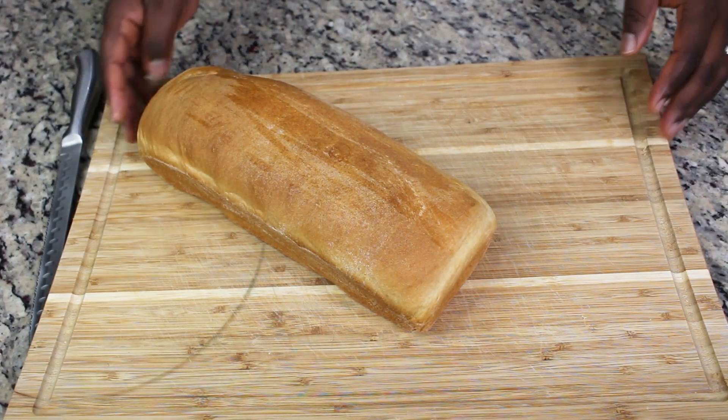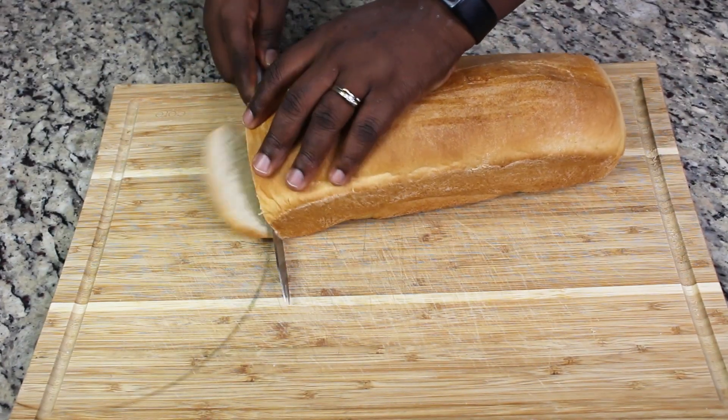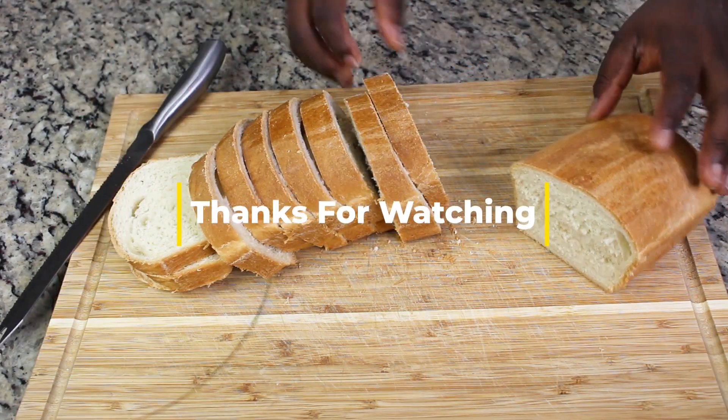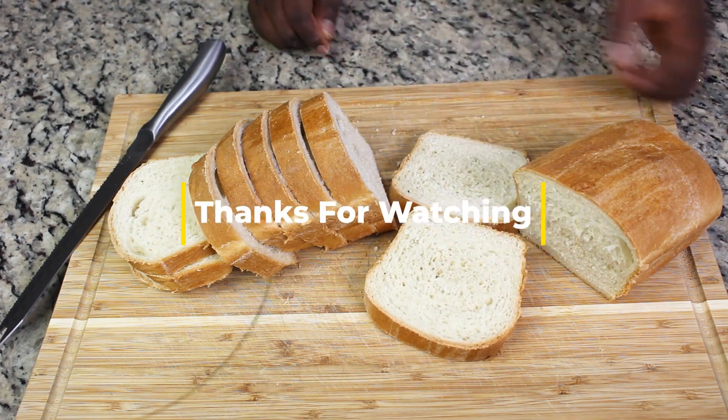My bread is done and it has cooled down. As I mentioned in a previous video, I usually like to slice all my bread and freeze what I don't need right away, so I can just bake as much as I want later. Thank you for watching!